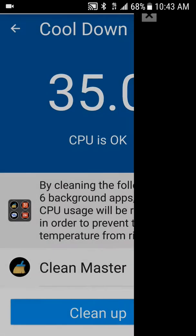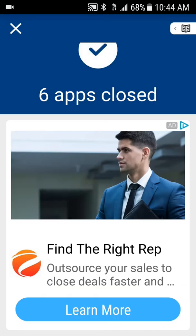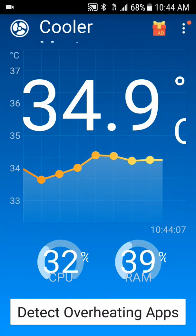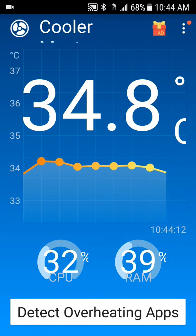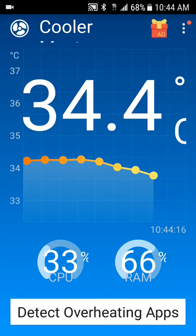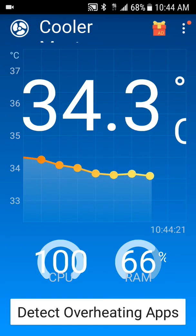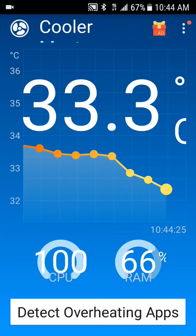You'll get an ad — just click back. As you can see, you're good to go and your phone is clean. It'll stop all those apps running in the background from messing with your CPU, which is what makes your phone overheat. So yeah, that's a nice little application to definitely have on your device.